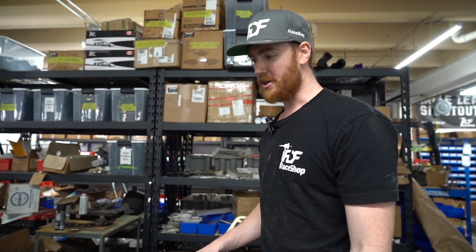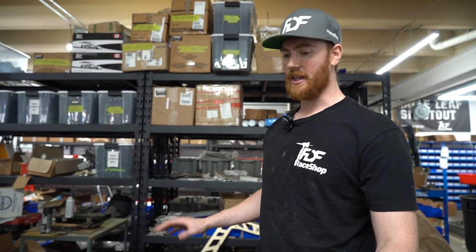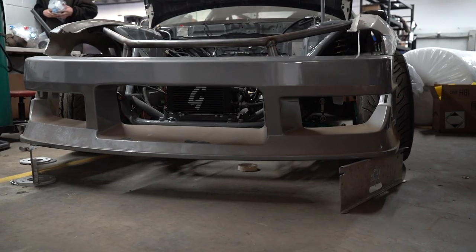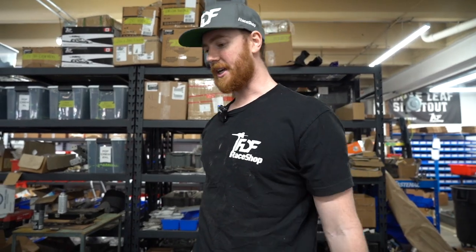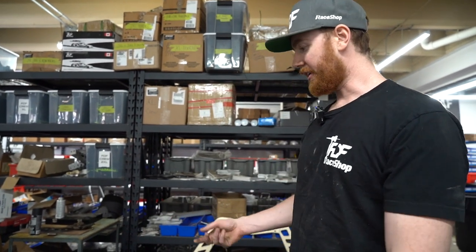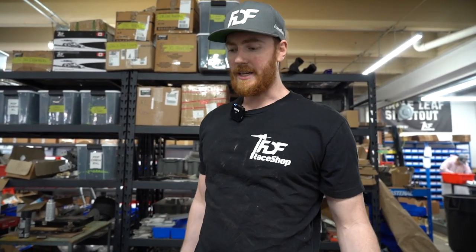I leveled the bumper with my level — the floor is a bit uneven but the car is leveled, so I leveled the bumper with the car. I've got two toe plates just under the corners of the bumper. I've centered it and checked it to the frame rails. Now I can go ahead and tack in my bash bar to my tube front. Then when I take it off, I'll re-check the bash bar again, make sure everything's square and true. Once I know it is, I'll put the welds on it.